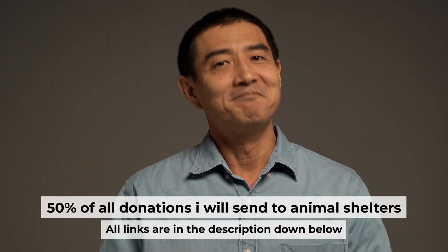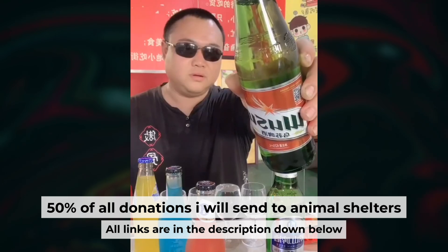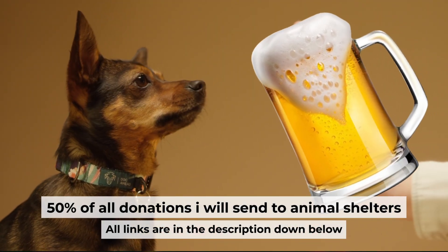That's all. If my video was useful, please support my work. You can buy me a coffee. Half of all coffees I send to animal shelters. All details are in the description down below.